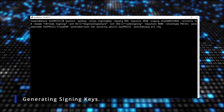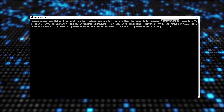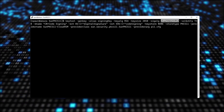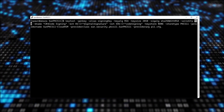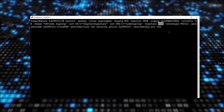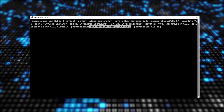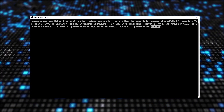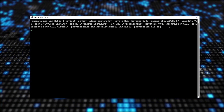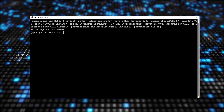I'll start by generating my signing key. So: keytool -genkey -alias signing key, key algorithm RSA, key size 2048, signing algorithm SHA256withRSA, valid for 730 days, with a critical key usage of digital signature and extended key usage of code signing. Key store is none, store type is PKCS11, provider name is SunPKCS11-CloudHSM, with the provider class and PKCS11.cfg as the provider argument. After entering the password, my keys are generated.